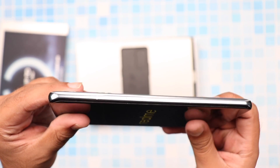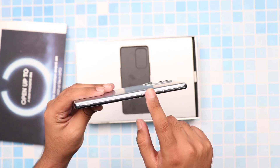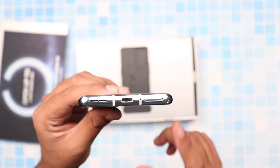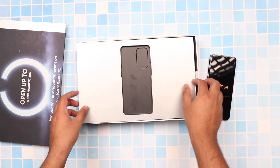This phone actually comes in a glass sandwich type design which is wrapped around an aluminum frame. On the bottom, we can see the USB-C type slot, the SIM tray, and the speaker grills as well. On the other side, we actually have a button apart from the power button which I haven't really figured out what it is.